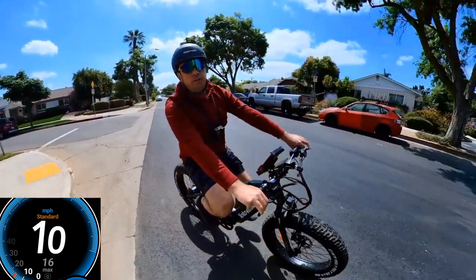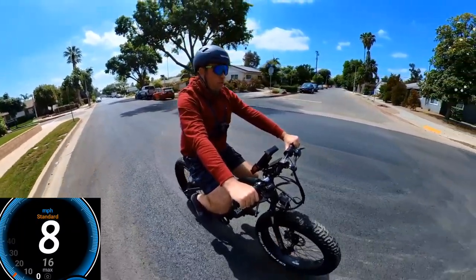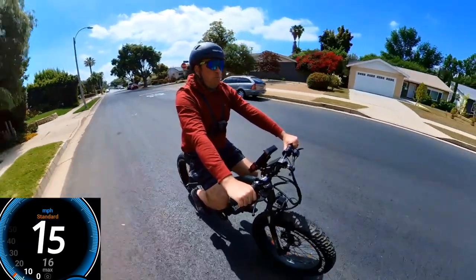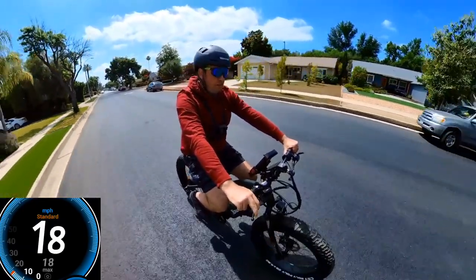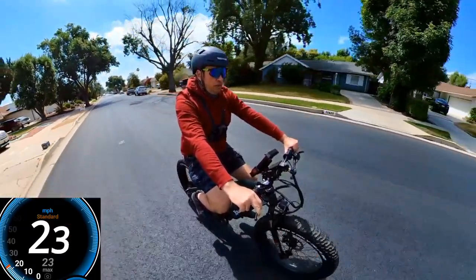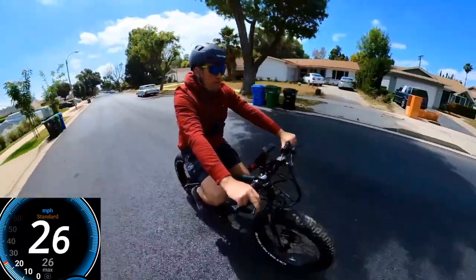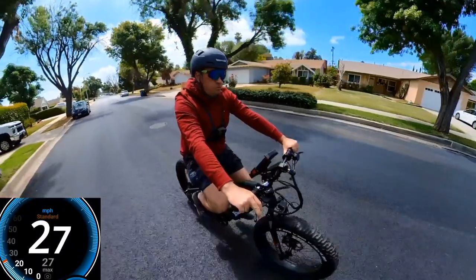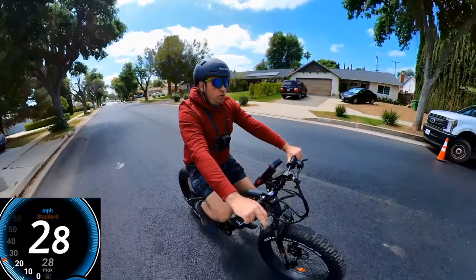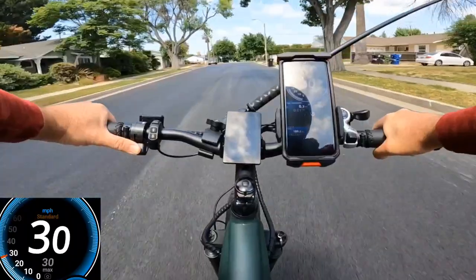Right now I'm on the track to do the speed test on throttle only. I have 53% battery right now. Readings are showing 17, 18, 19, 20, 23 on the GPS, 22 on the display, then 25 on GPS, 23 on display, 25 on display, 28-29 on GPS, 27.5 on display, 28.